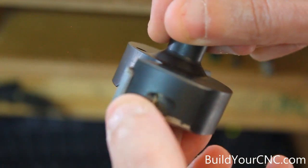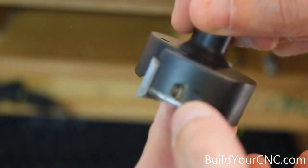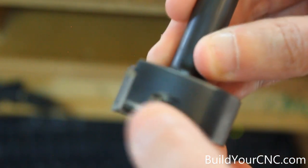We're going to look at the spindle and check for any vibration to see if there's any imbalance. We're going to put this in, turn on the spindle, and check out the vibration. If there's too much vibration we may have to go with a new surfacing tool.